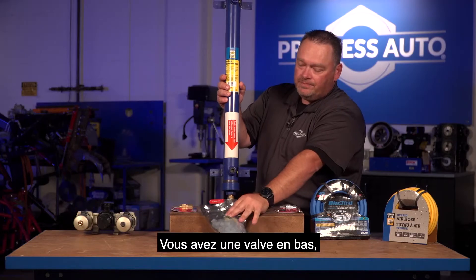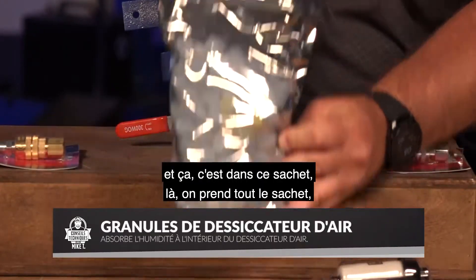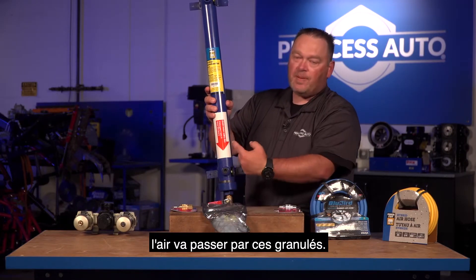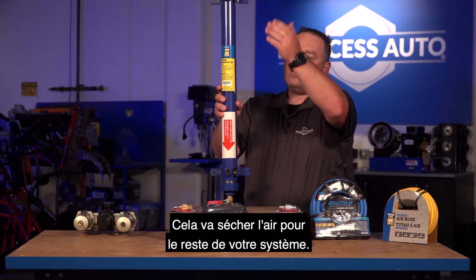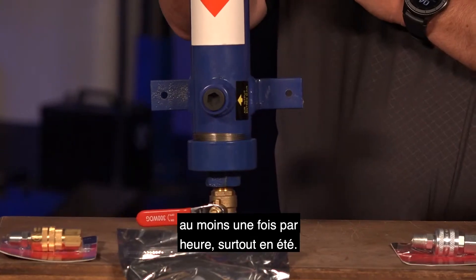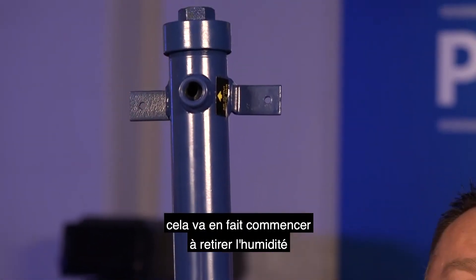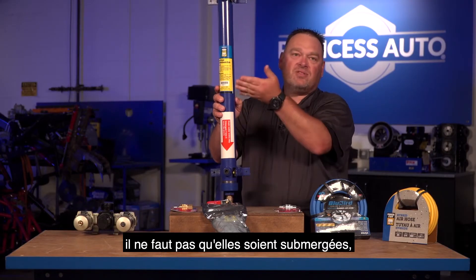There's a ball valve on the bottom that allows you to drain it. When you put the pellets in — you take the whole bag, open up the top, and dump the whole bag in — the pellets sit down at the bottom. Air passes through those pellets, which are silicone-based and attract large amounts of moisture. The air passes up through them, drying out before going to the rest of your system. Even just sitting there without using the air compressor, this unit will actually start to pull moisture out of the air, so you don't want the water to fill up and submerge the pellets.